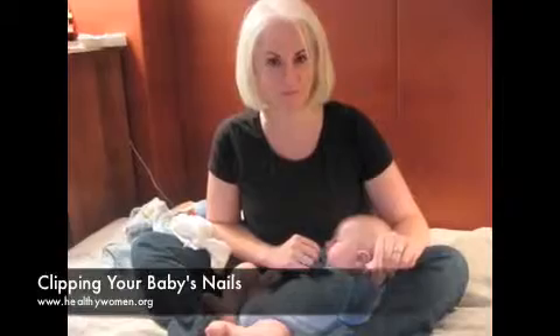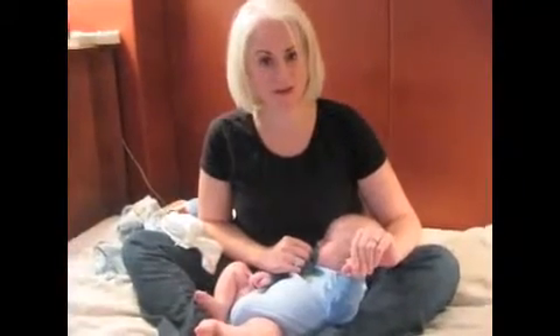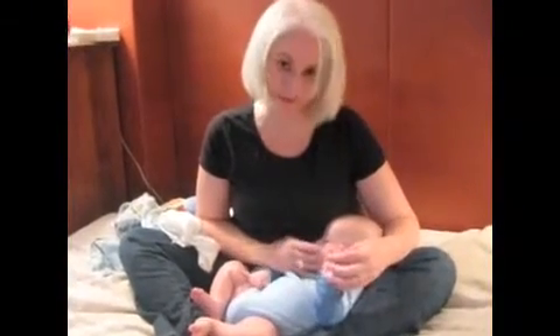Hi, this is Quinn Cassidy of HealthyWomen.org and Notes from the Nursery. Clipping baby nails is often terrifying for most new parents. And if you've ever accidentally nicked your little one's skin like I have twice, you know how traumatizing it can be.